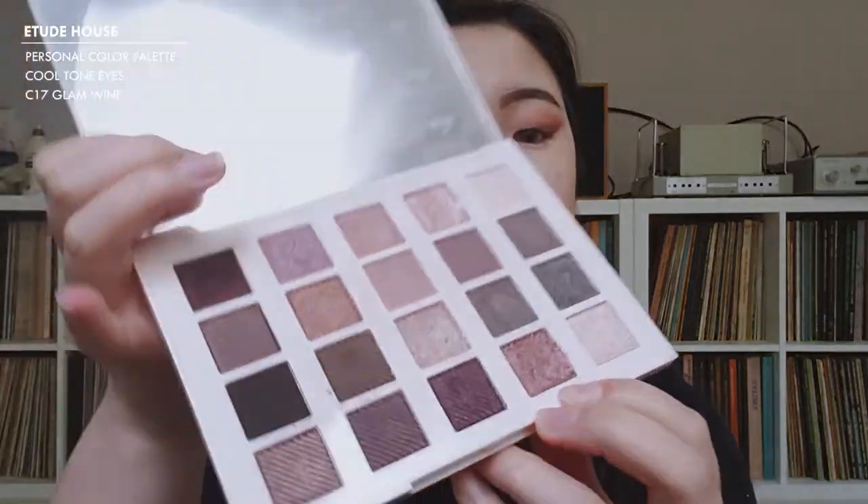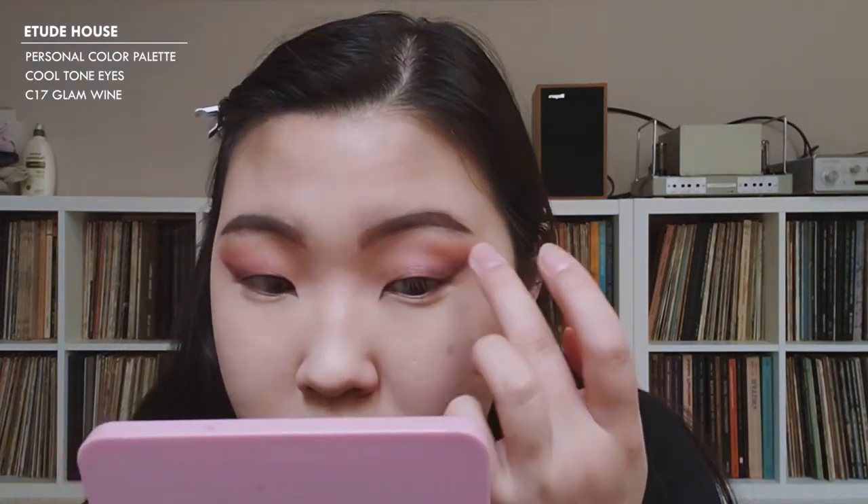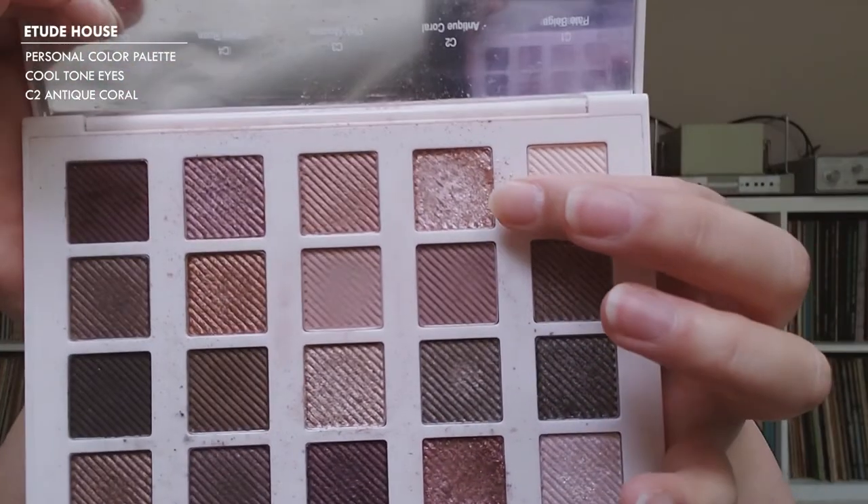Last time I made my eyes matte, but this time I want to add a little bit of sparkle. I'm going to use C17 in Glam Wine and lightly add it all over my lid. I also want a little more, so I'm going to use C2 Antique Coral and put that on the inner portion of my lid.